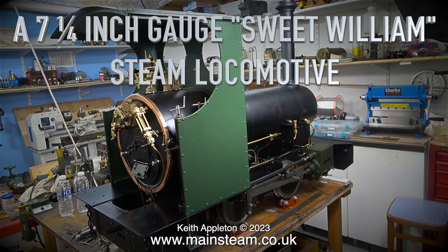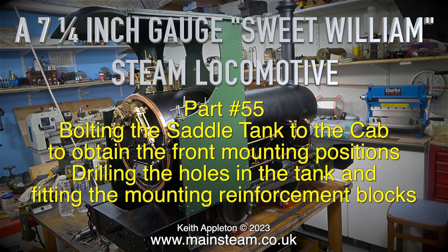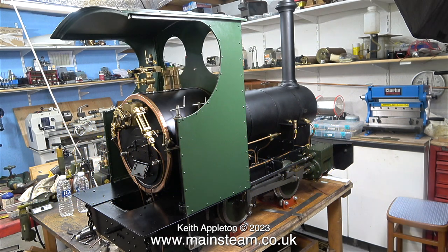A seven and a quarter inch gauge Sweet William steam locomotive, part 55: bolting the saddle tank to the cab. To obtain the front mounting positions, drilling the holes in the tank and fitting the mounting reinforcement blocks.